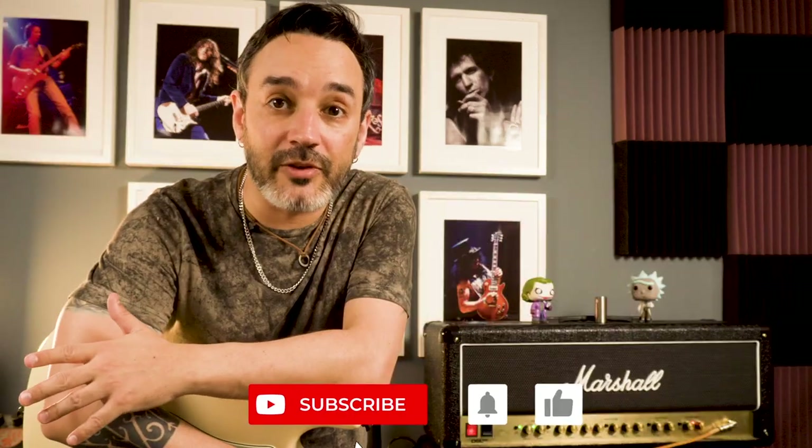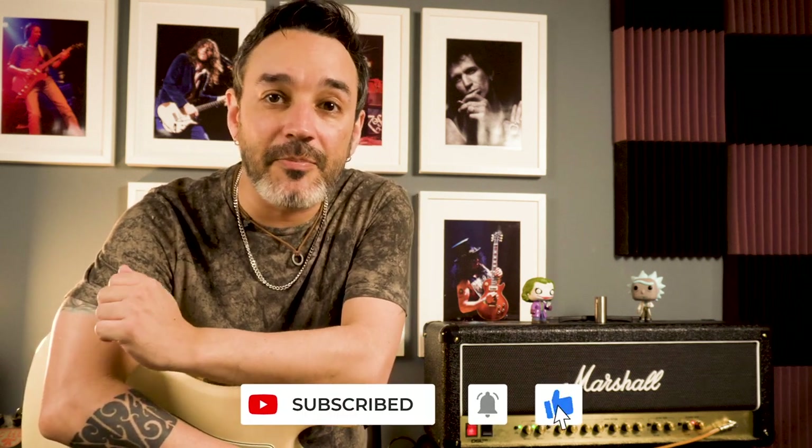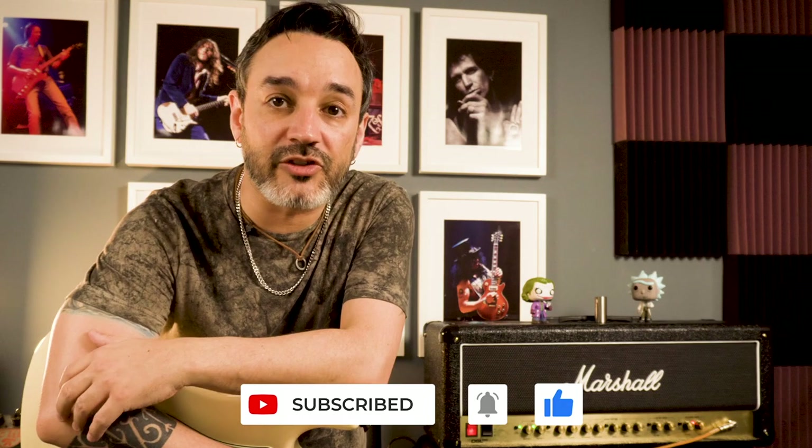All the tabs, backing tracks and a lot of cool stuff will be available on my Patreon page. You can find the link down below in the description along with the timestamps and a lot of nice links. If you like my videos, subscribe to the channel, smash the like button — this is the best way you can show some support to this channel.